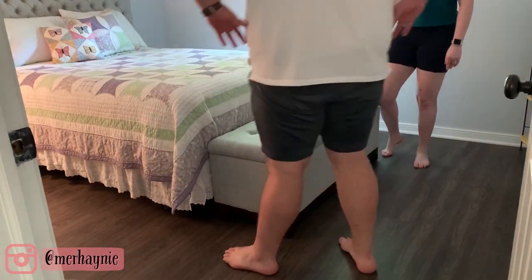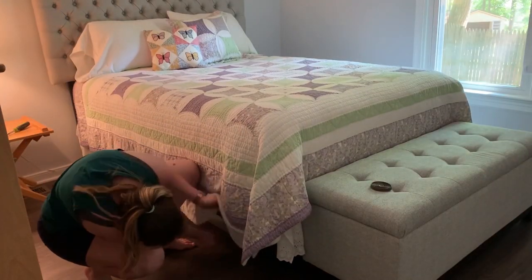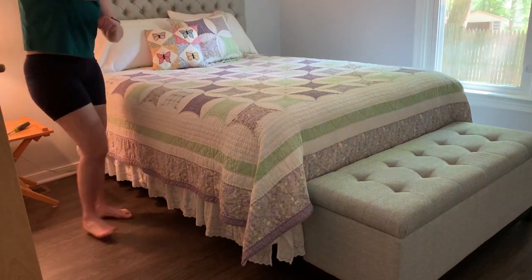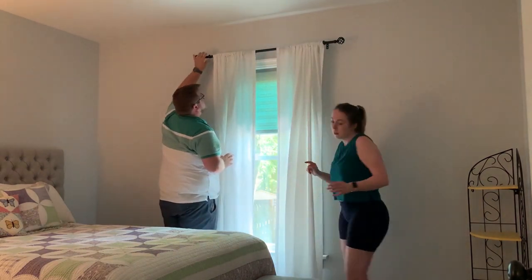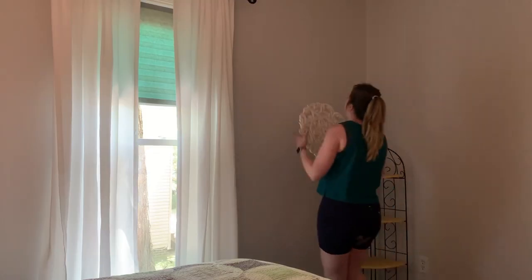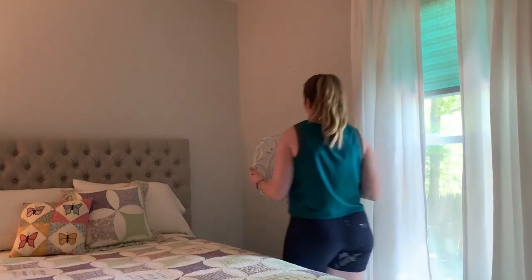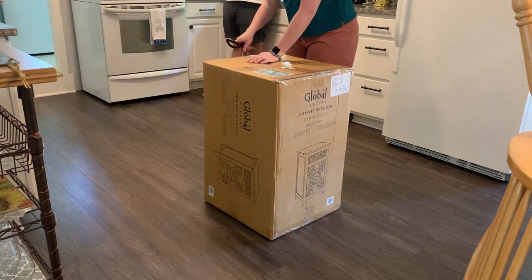Now that the headboard and bench are in the guest room, I can start looking for replacements in my bedroom — shopping within your own house is a great way to save money. It makes furniture feel brand new even though you're just moving it to a different room. I also already had this curtain rod and curtain panels from my old apartment. This is the only room in my house with one window, so I reused this set of white panels. I also hung these little medallion-like decorations on either side of the window.